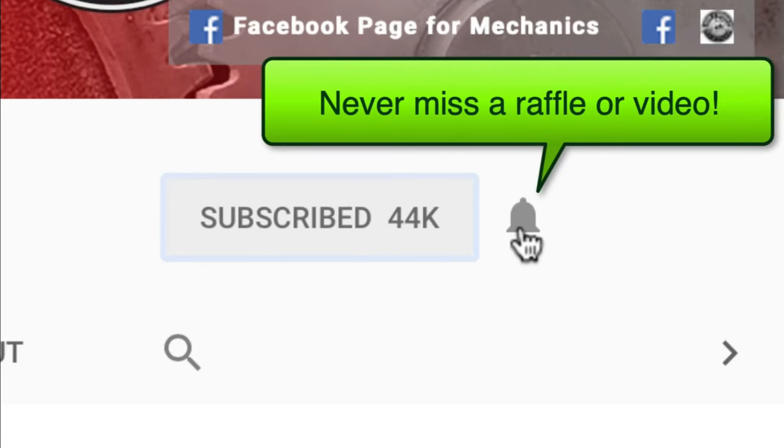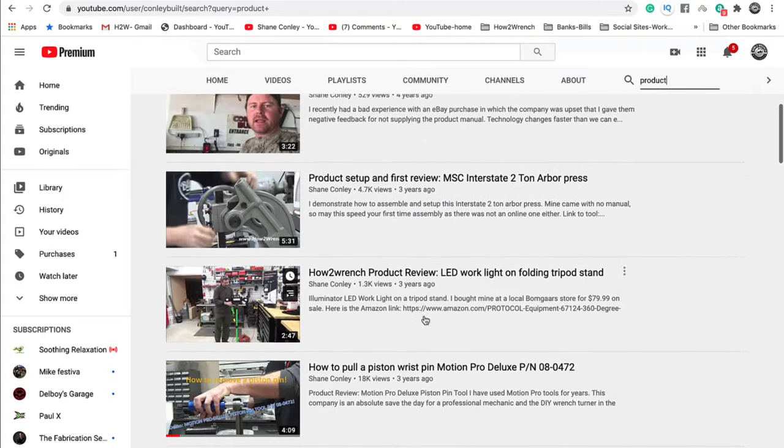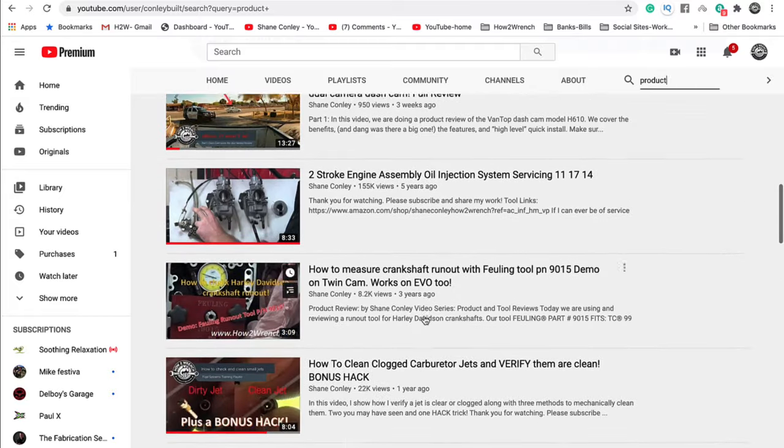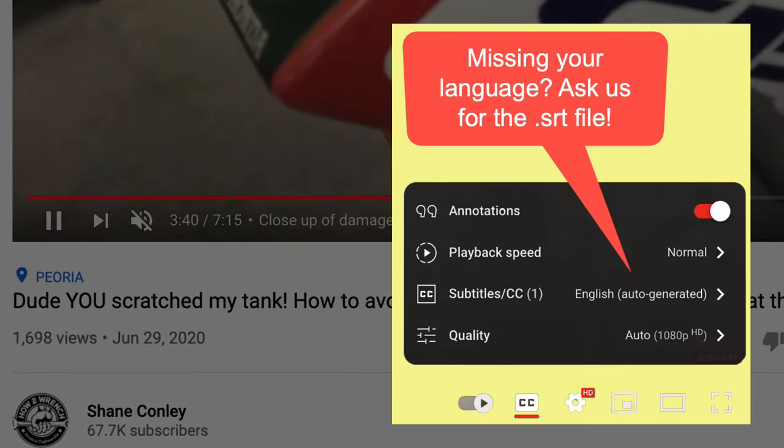Hey friend, smash that subscribe button — it really helps us out. We have hundreds of videos and playlists here for you. We started adding timestamps so a lot of the videos you can jump around and get right to the information you want, and we even started adding captions so you can pick your language.